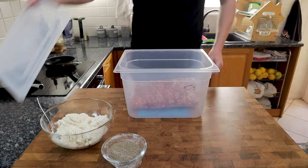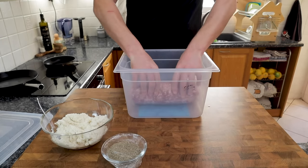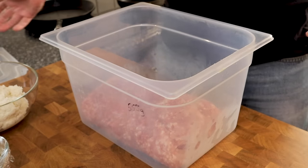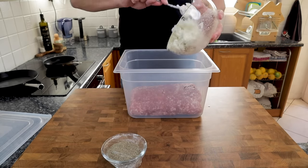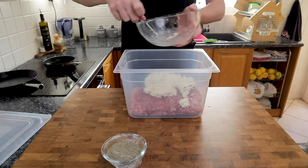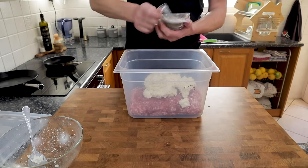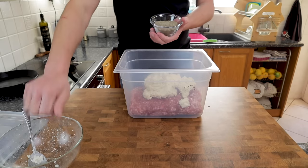Today we are going to be making an English breakfast sausage. I've got 2.5 kilos of pork — half from the shoulder and half from the belly — which has been minced by my butchers. All of the other ingredients are going to be a percentage of that. We've got 250 grams of white breadcrumbs, that's 10% by weight of pork, soaked in 500 grams of cold water and left in the fridge for about an hour to absorb all that water.